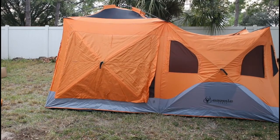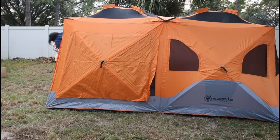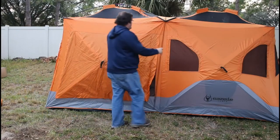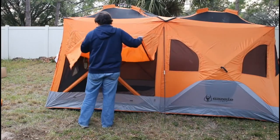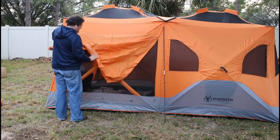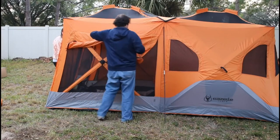I've got both vertical tent poles in and popped up the left-hand center hub, now the right-hand center hub. If you're going to put the rain fly on, you put it on before you pop up the center hubs — it just drapes over. There are four small poles attached to the rain fly that go into the ends of the poles making the arch of the ceiling, which is why you have to do it while the hubs are down.